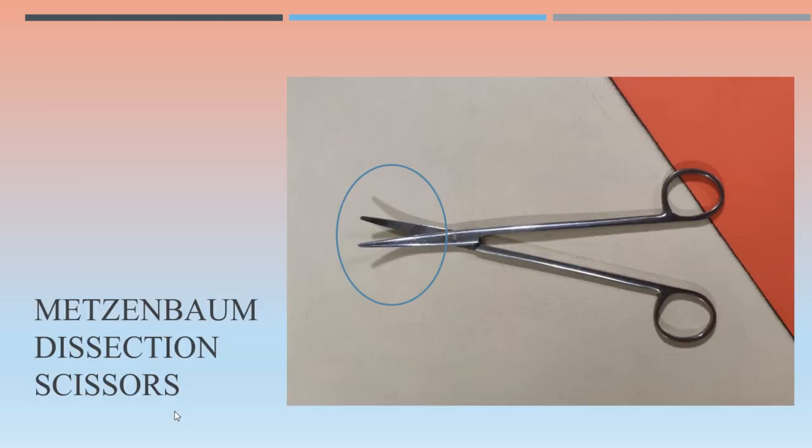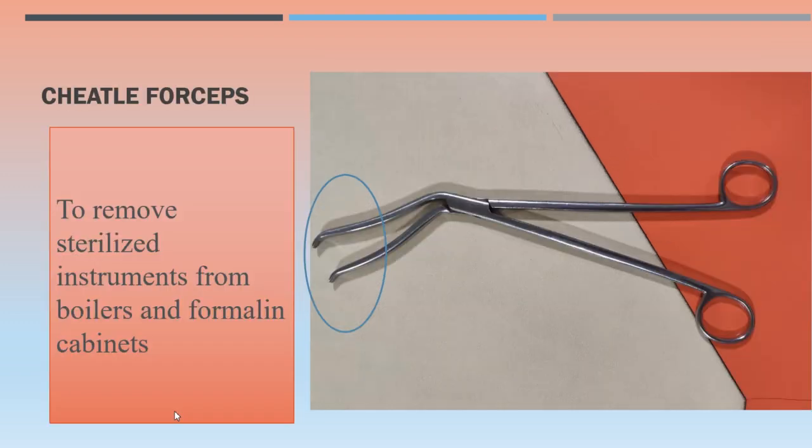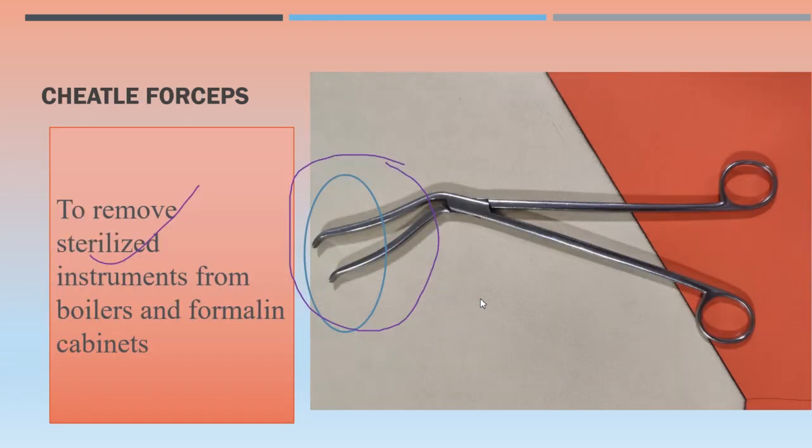Next, Metzenbaum dissecting scissors and Roberts artery forceps — we have already covered these, just revising. Then Cheatle forceps — you can see the angulated distal end. It is used to remove sterilized instruments from drum boilers and formalin cabinets. This distal end is used to take out sterilized instruments. Cheatle forceps is usually seen in the wards on dressing trolleys.